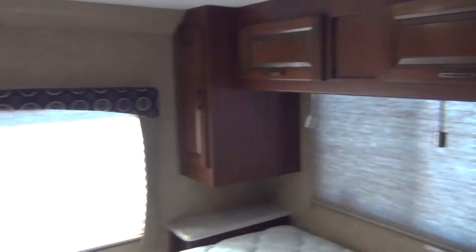The last area is your rear bedroom, which is mostly for sleeping and storage. And that is all.